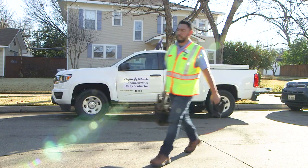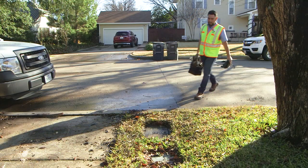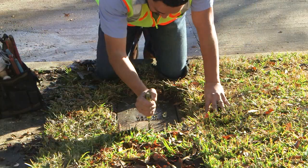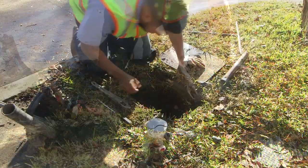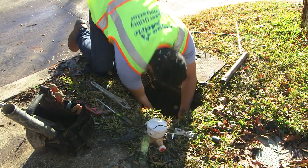At no time should a contractor enter your home. Here's what to expect during installation. On the first visit, your water service will not be interrupted. Workers will prepare the meter box, including drilling a hole in the lid for the radio transmission unit.